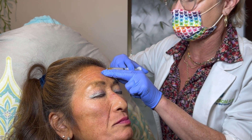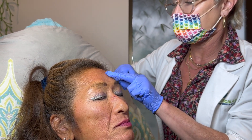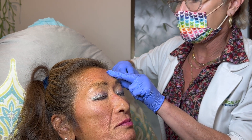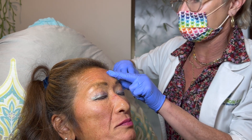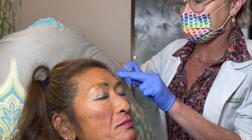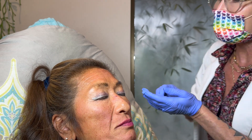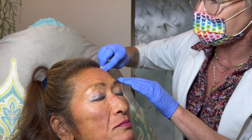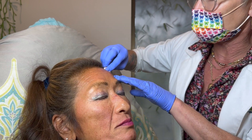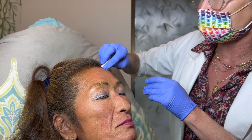It's the bigger ones that will be a little bit more of a challenge. I did tell her it's not going to go away completely — it's just going to soften. You might have a few little bruising points, all normal. And look at that — that little bit right up top just smoothed out that top wrinkle.